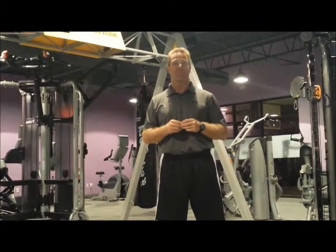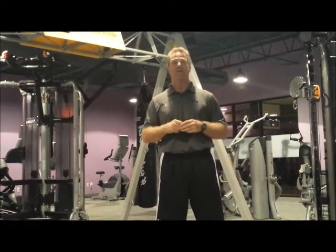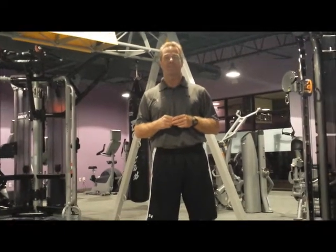Hello. Our latest update for Happy Leaf Fitness. What's behind me? Equipment. Most of our equipment has come in.